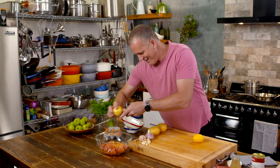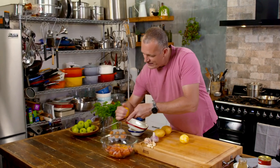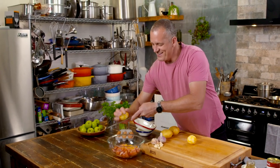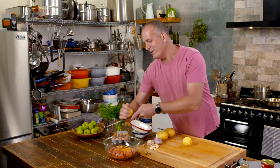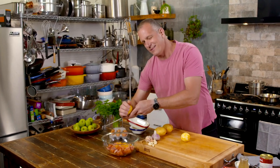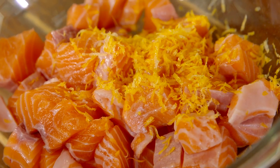Onto the salmon, I'm just going to add a little bit of finely grated lemon zest — two lemons worth should just about do it — and also the juice. Now, if you've done any cooking, you're probably thinking: can't put lemon juice onto fish, it'll cook it. Well, it does, and that's also okay because we're going to bake this in a creamy sauce.